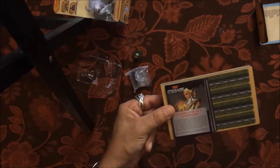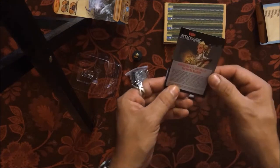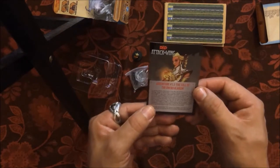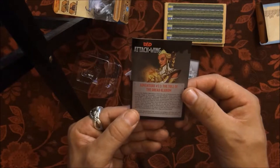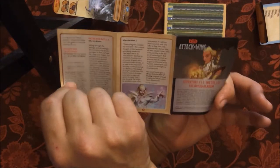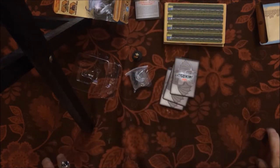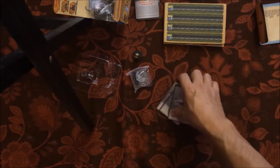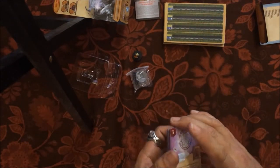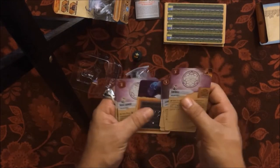Taking them out — here again is the adventure booklet. This is Adventure 3.3: The Toll of the Dead — Alarum. It's a trifold booklet that tells you the setup and adventure synopsis for how to do the co-op or head-to-head mission. Star Trek Attack Wing uses cards; D&D Attack Wing uses a booklet. And here are the cards and the maneuver templates.